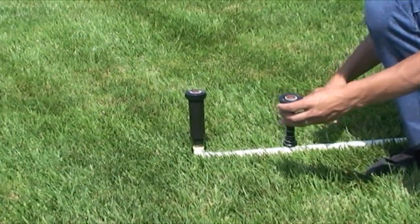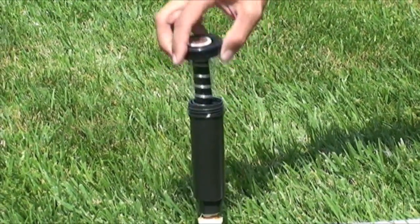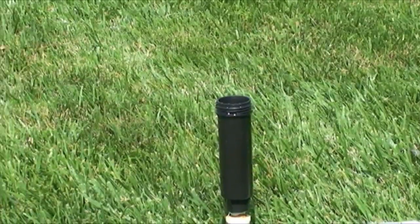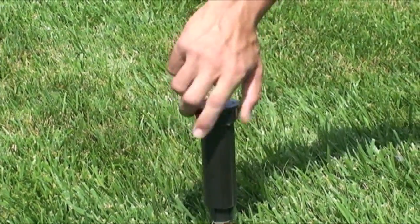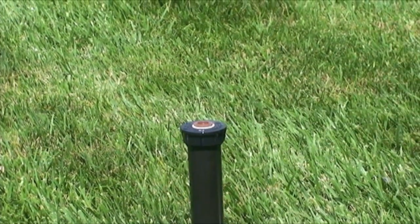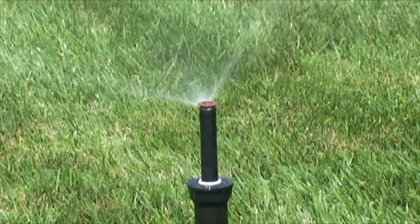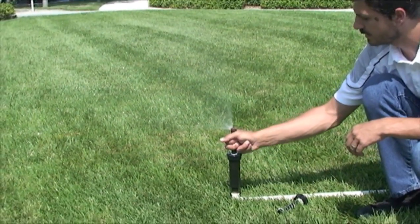All you have to do to retrofit is unscrew the Rainbird cap, remove the guts, and screw in the Uritrol i-Pro PR retrofit unit. If you need to make any adjustments to the arc, that's easily done by ratcheting the riser.